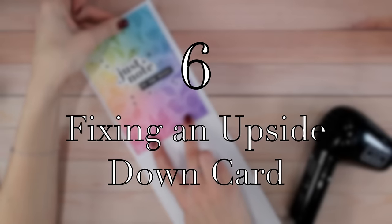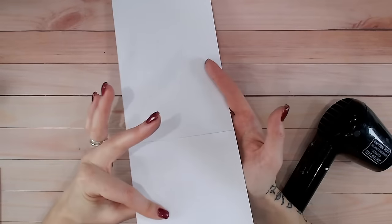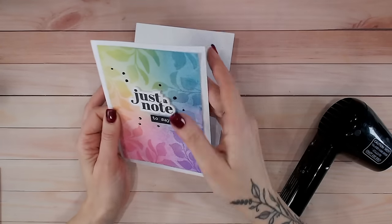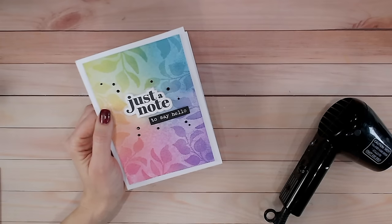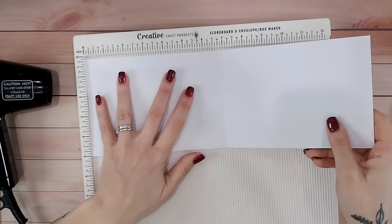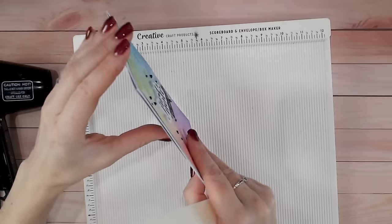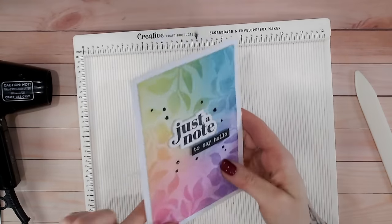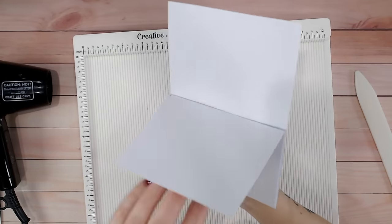This leads nicely into tip number six. Imagine you've just stuck your topper or your mats and layers onto your card and realise it's upside down - what do you do? This is a simple tip: if you didn't use double-sided tape and can't use the heating method - say you used wet glue and it's too late - simply measure the length of your card on your scoreboard and score halfway along. For a seven-inch card base, score at three and a half inches, then fold down on the score line. Finish it and you've got yourself an easel card that is now the right way up. You can glue that section to the back and there's still space to write your sentiments.